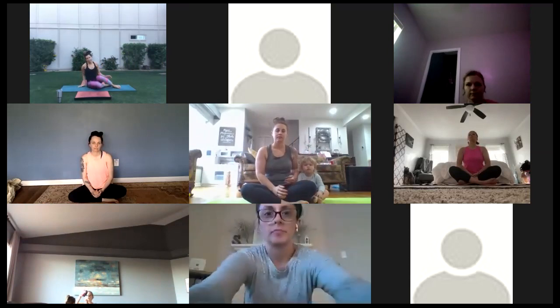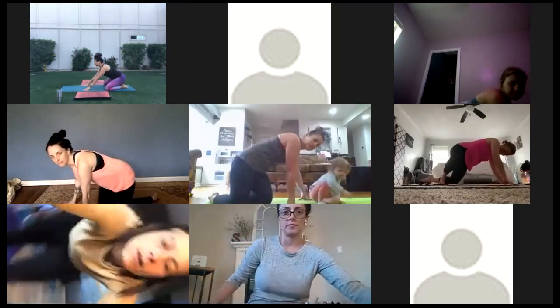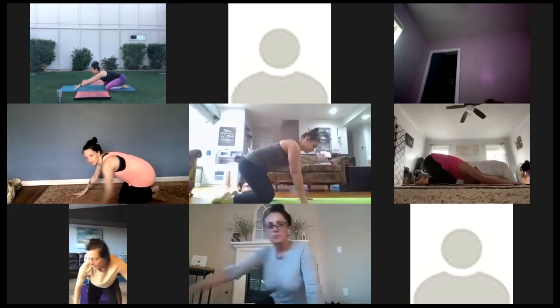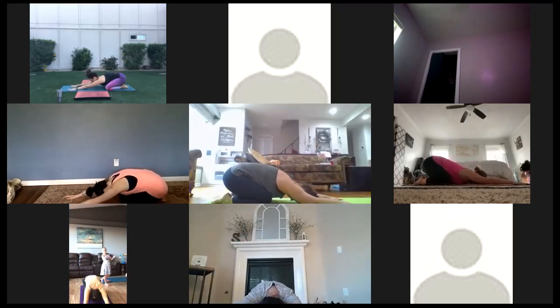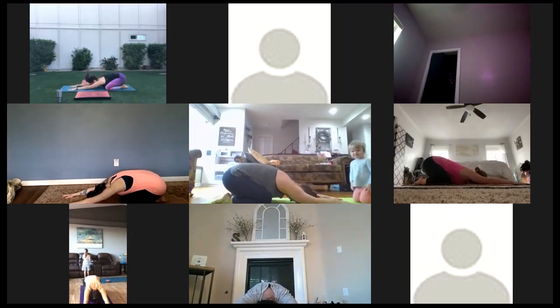Come to the back of your mat. Bring your big toes together, knees out wide, sink your hips back towards your heels, extend your arms out in front of you, and rest your forehead down on the floor. Starting with a little bit of breathing: take a deep inhale through your nose, then open your mouth and exhale, let some breath out. We'll do that one more time — deep inhale through the nose, open your mouth and exhale.